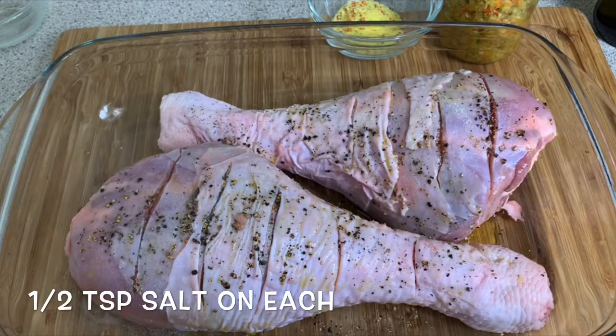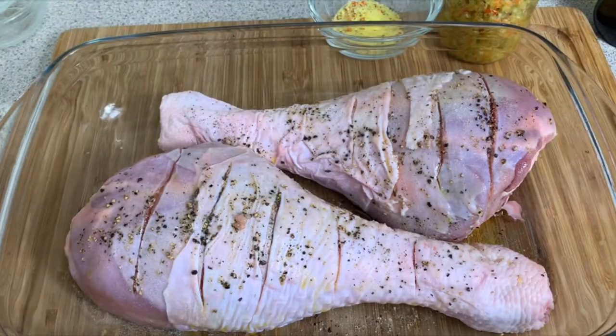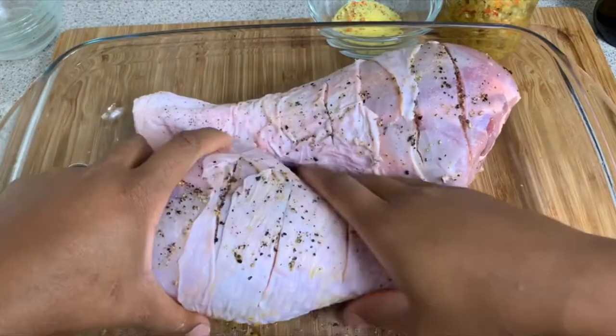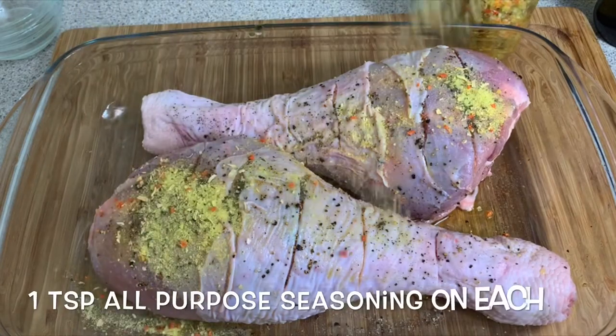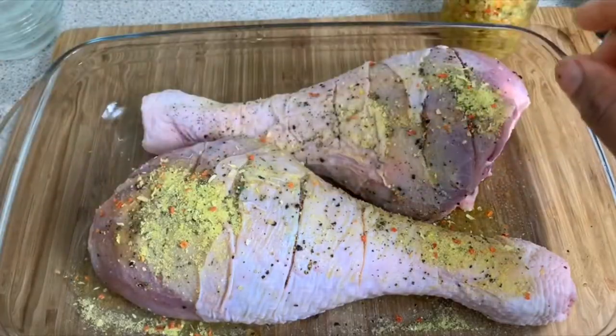Then you want to add in your salt, put it in and just work that in very well. Then we're gonna be going with our all-purpose seasoning — put that onto your turkey drumsticks and share it evenly, just rub it all over.